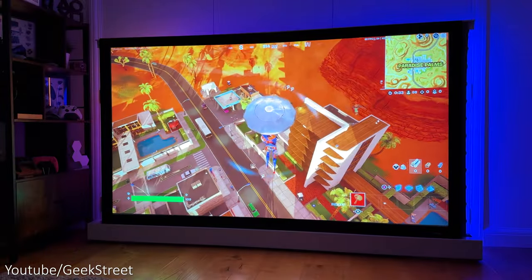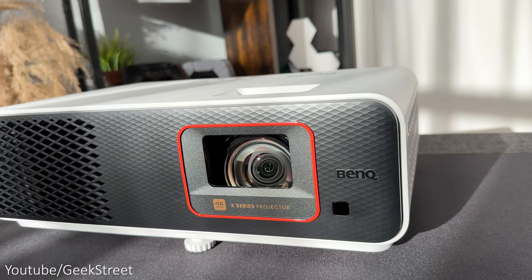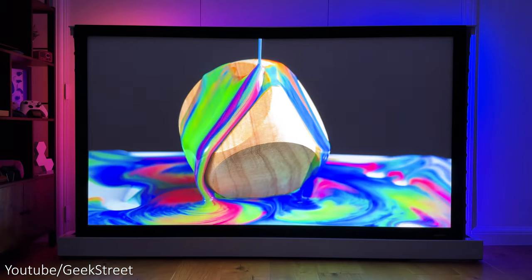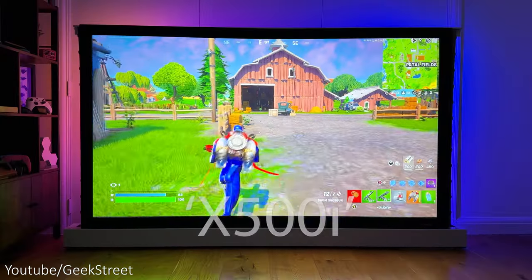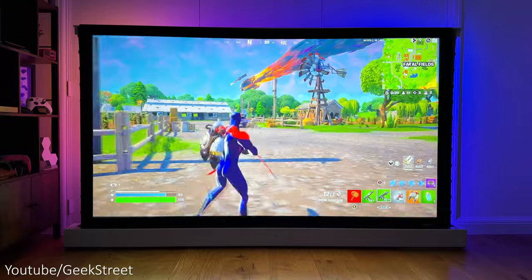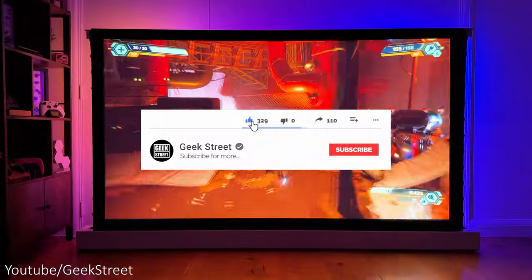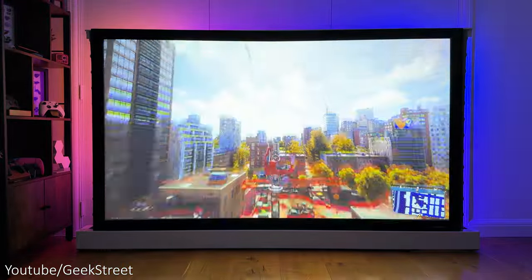So there you have it, you've come to the end of another video and I hope it's helped anyone thinking of purchasing this. Details are in the description below including purchasing links, and if you have any questions drop them in the comments section below. For those of you who got to the end of this video, please leave a comment with 'x500i', as it's awesome to see who's got to the end. You can follow me on my socials — don't forget to hit the like button, subscribe to the channel, and turn on notifications to be notified of my next release. Thanks for viewing, and see you in the next one.